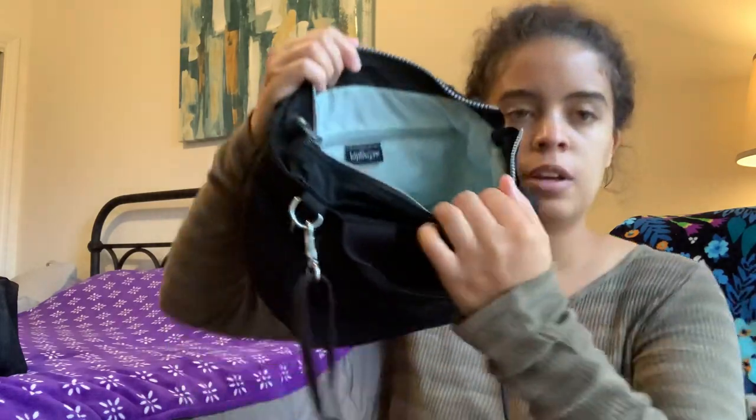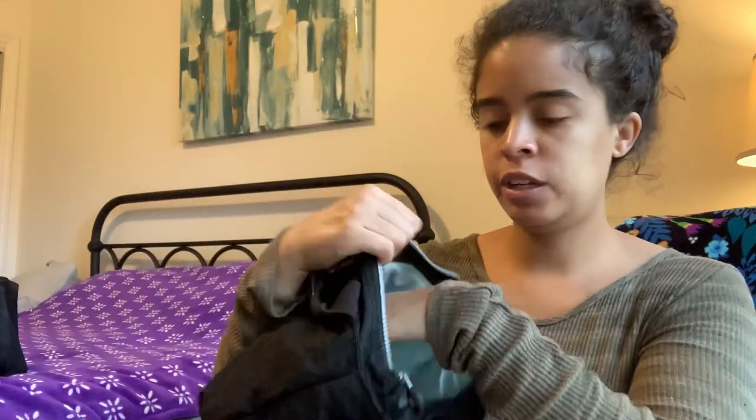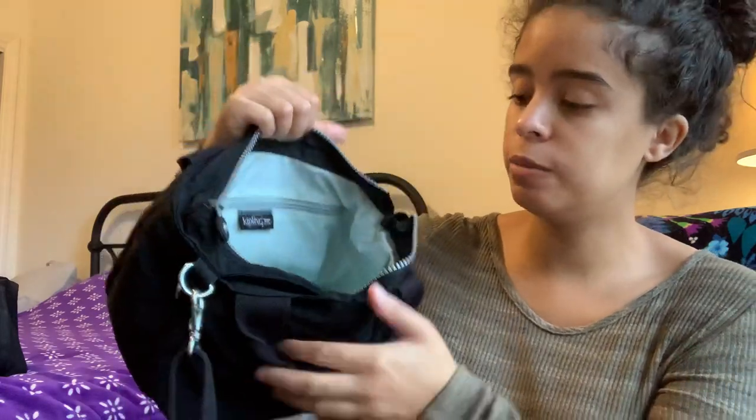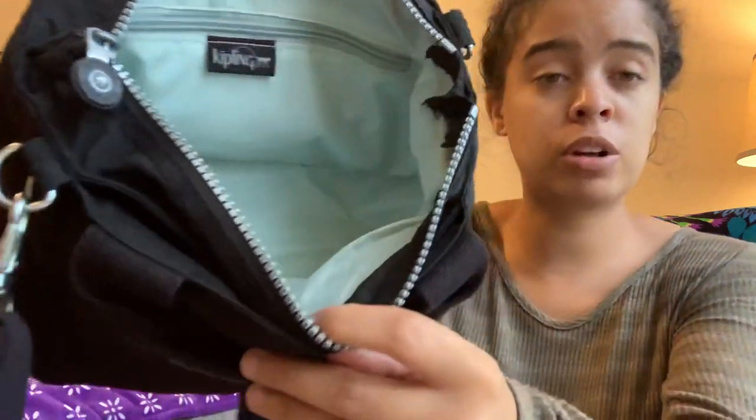Here's the inside of the bag — it looks white on camera but it's actually like a robin's egg blue inside. There are a couple little red pen marks at the bottom there, but I did wash it, it smelled clean, and there were no major issues when it came to me back in June. I do throw my used bags through the wash at least one time before using them.